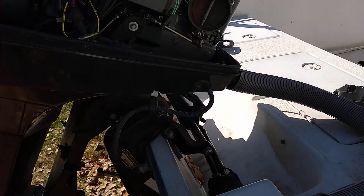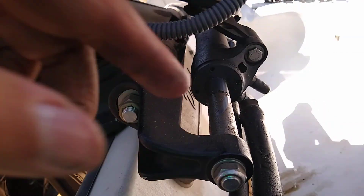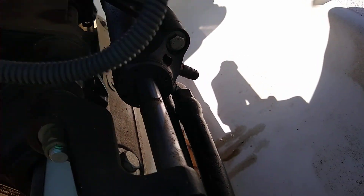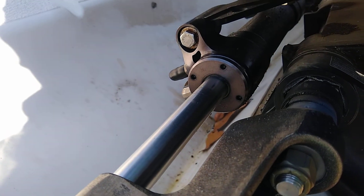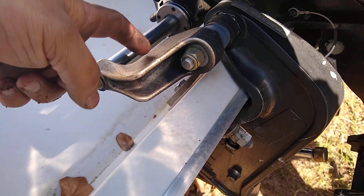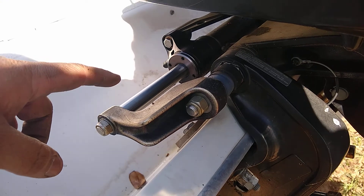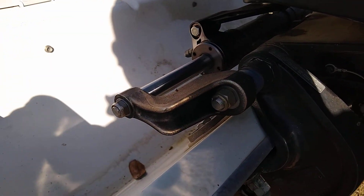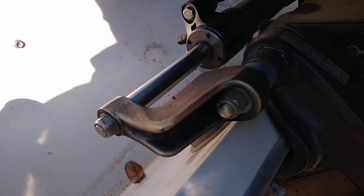Then go to the other side and do the exact same thing. Sometimes the seals will seal up on their own if the boat's been sitting, but more than likely they won't and you're going to have to replace them. There's a special spanner that comes with the Sea Star seal kit. It's not hard to change out as long as the previous owner put anti-seize on these arms right here, because those get stuck and are very difficult to get off if they have saltwater corrosion — but if not, they usually come off pretty easily.